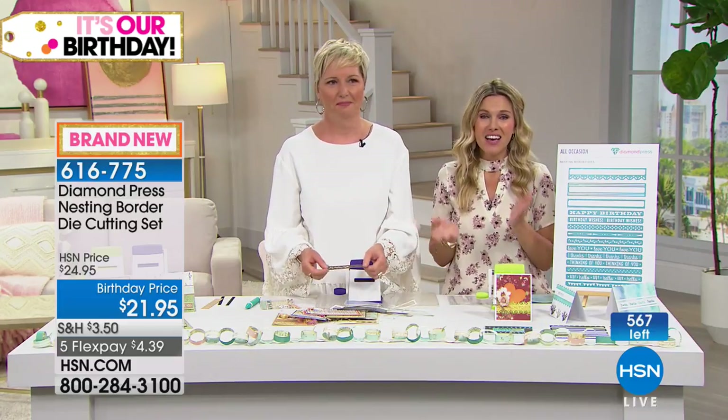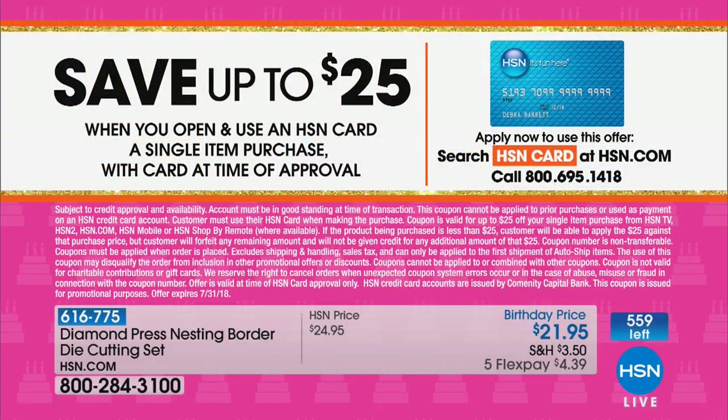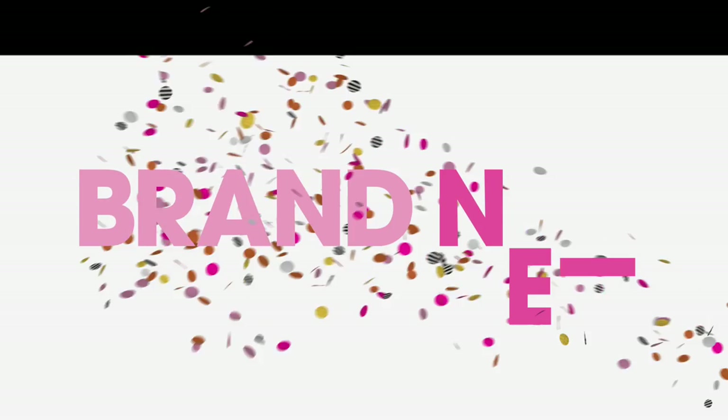I want to help you guys save $25, which would basically make this set free. You can save up to $25 when you take advantage of our HSN credit card. Once you apply and get approved, we'll give you up to $25 off your first single item purchase. A lot of these items are under $25, or you could choose something more — talk to your representative.